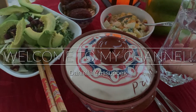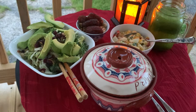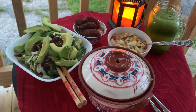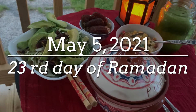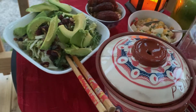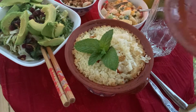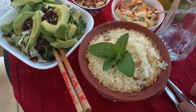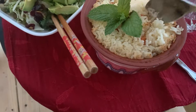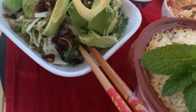Hello my dear friends, welcome back to my channel. Thank you so much for watching. Today is the 23rd day of Ramadan — we have only seven days remaining and the holy month will go so fast, unbelievable. Today I cooked pilaf in pods; I never cooked it in pods before, this is my first time.